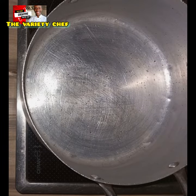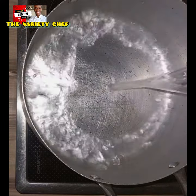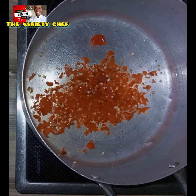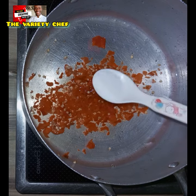Hello buddies, let's make my simple blood tonic garden egg soup. First thing, you add some water in a pot, add your blended fresh pepper, then add some salt.